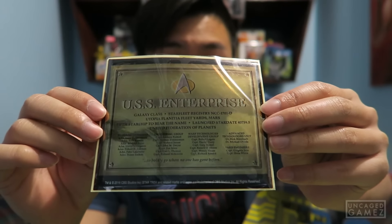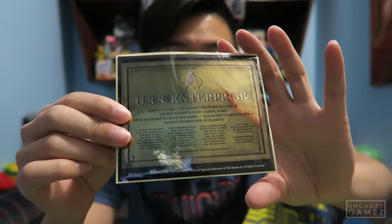Next up we got a Star Trek The Next Generation something — I don't know what this is. It's in a little baggy, so we're going to open it and see what this is all about. This is like a shiny plaque sticker. You just stick this on something and it looks official. It's very shiny — yes, it is a sticker. Look at how shiny that is, it looks so official. You just stick this on like a notebook and boom, that notebook is already times ten coolness.